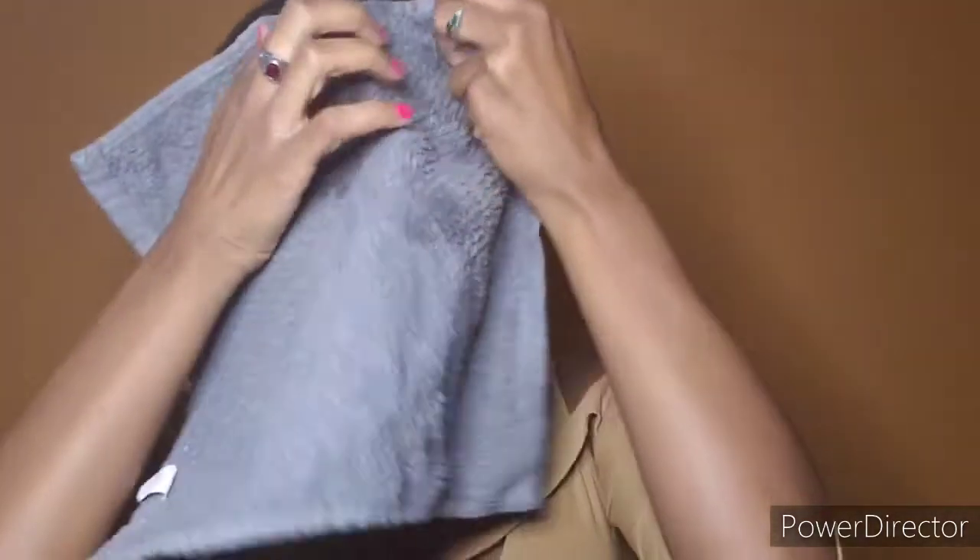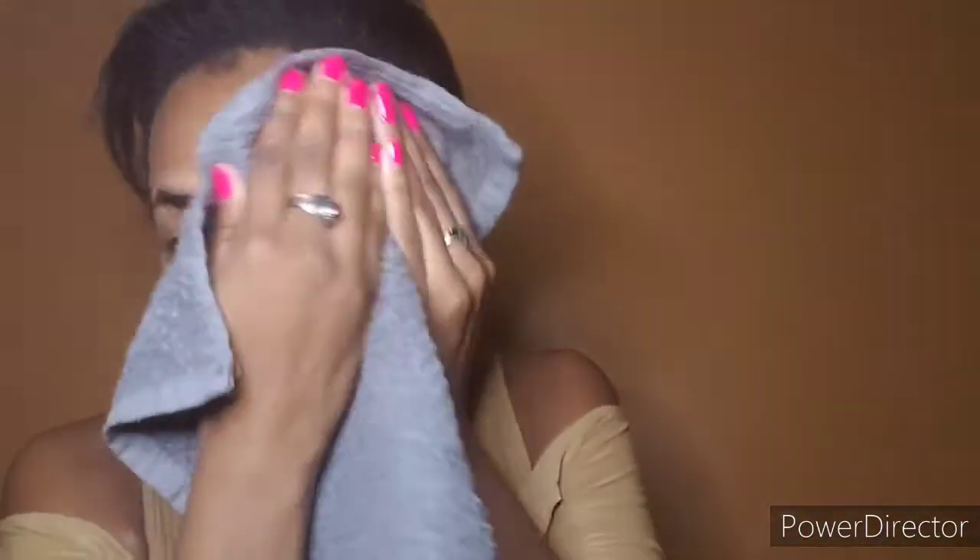Open it up like this, and you're going to keep moving until you work it in. When you're done, there's one more important part — you can just dry it out or oil it out, whatever you can do before you put on your makeup.